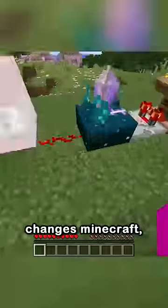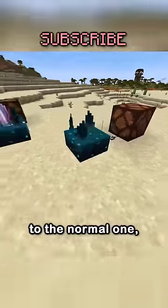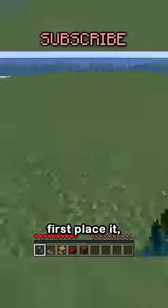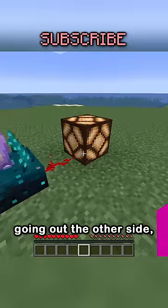This new block changes Minecraft. It's called the Calibrated Sculk Sensor, which acts very similar to the normal one, but from this side things get really complicated, but I'll try to make it simple. First place it, a comparator, and a lectern just like this, and a redstone going out the other side.